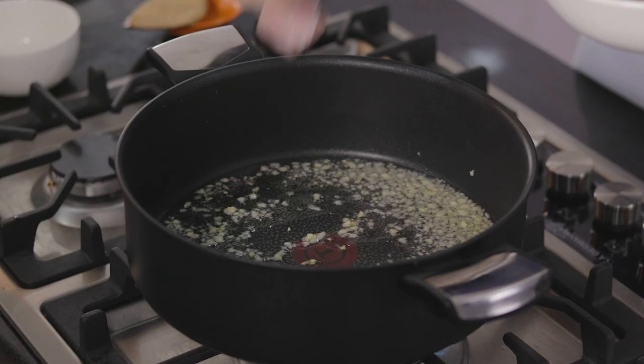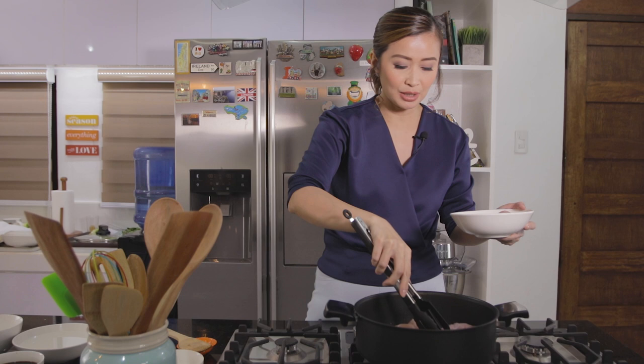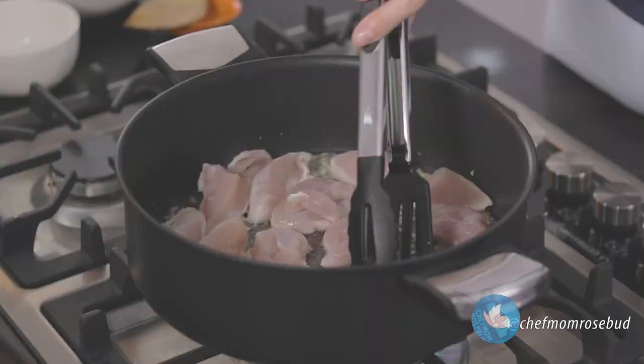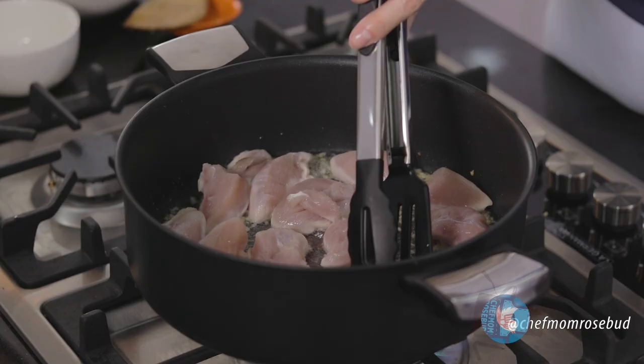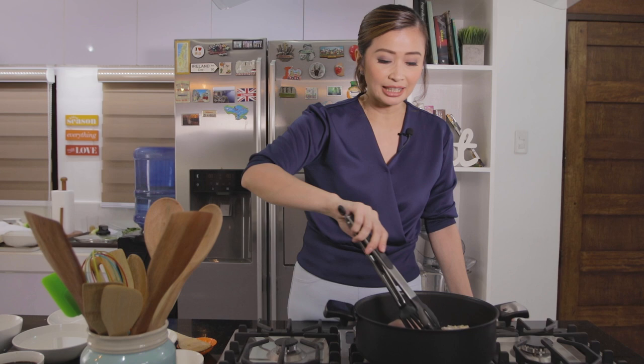So, lagay lang natin siya sa ating pan. Be careful when you cook chicken breast — you always have to have the right temperature and the right cooking time. Kasi, kung you overcook it, talagang nawawala yung pagiging juicy ng ating chicken breast. We'll just let this cook until mag-change yung color niya. At isa rin tip, para mas mabilis kayong magkapagluto, you slice your meat into smaller portions or smaller pieces.